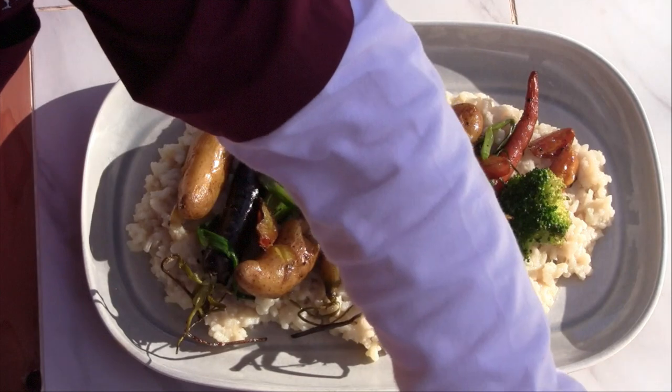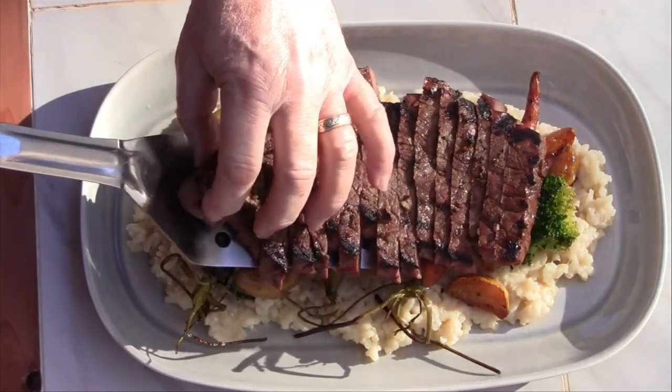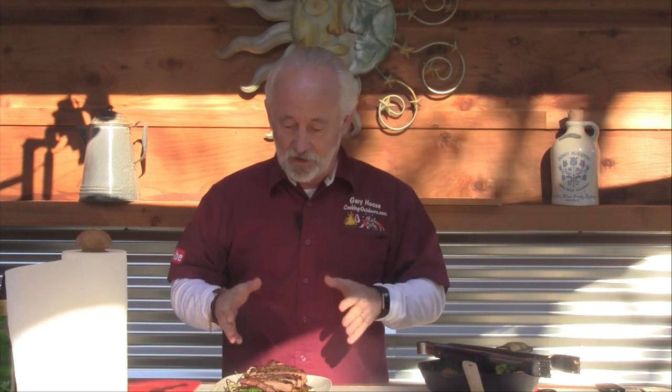And now for our steak. I'm excited to try this out. So that's how we do it on the Cooking Everything Outdoors show. This just looks great. It was a little hectic there with the risotto and the roasted vegetables, getting the steak on and not overcooking it, but this is easily something you can accomplish that looks like it came out of a restaurant. You can do this in your own backyard.